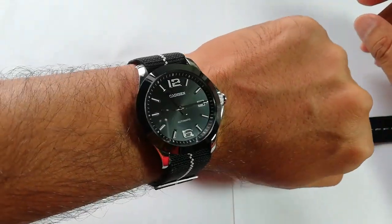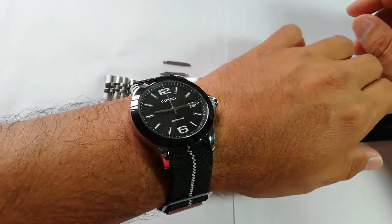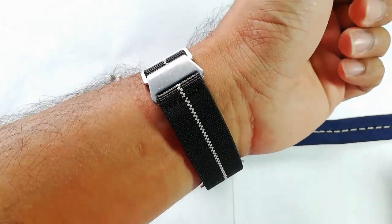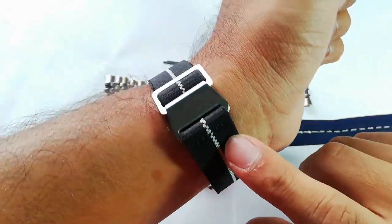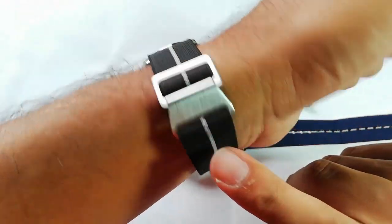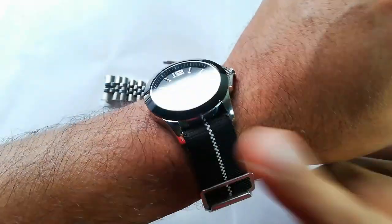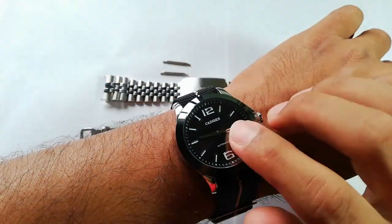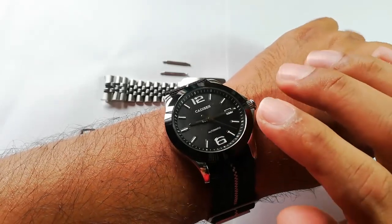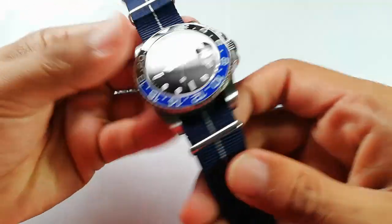Today I'm wearing my Cardesan automatic watch supplied by Gearbest.com, and this time around it is on this — I haven't done a review for this particular strap yet. This is the AliExpress French Paratrooper strap. Anyway, I've done a review for the Cardesan watch — please check out my video, I've archived it if you want to know my opinions about it. But let's get to the Parnis.